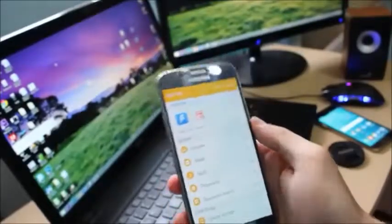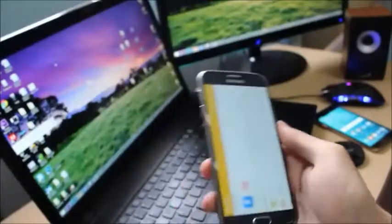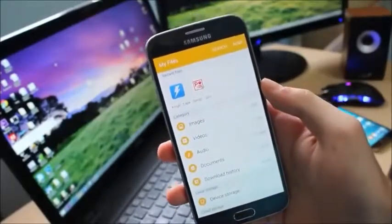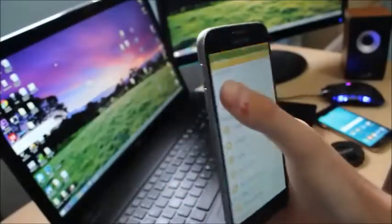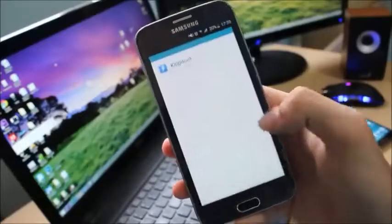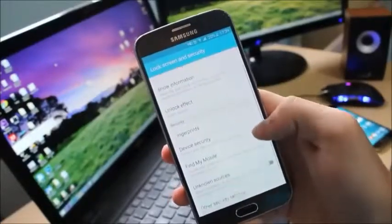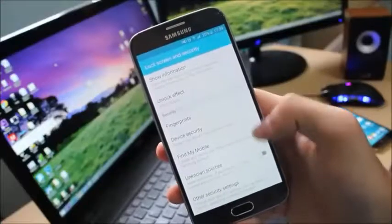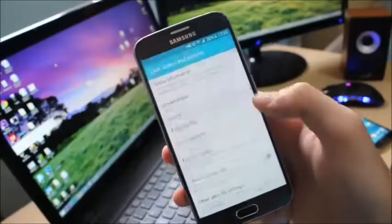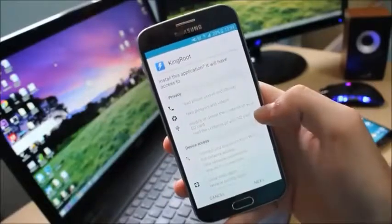You don't need a computer, a custom recovery, or any flashing tool in order to root your device. You only need an application called KingRoot, which you can download from the description below. It is available as a normal APK file. Once you download the file, go to Unknown Sources to enable it so you can actually install the program.